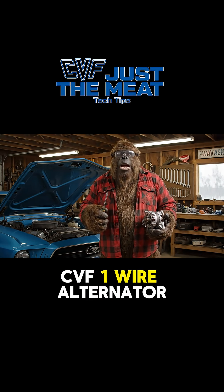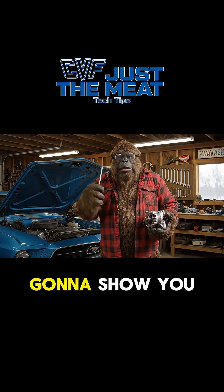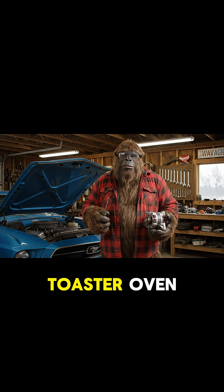So, you just bought yourself a CVF one-wire alternator? Good choice. I'm going to show you how to wire it up without turning your ride into a toaster oven.